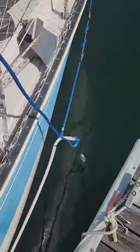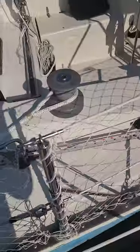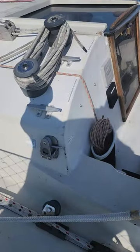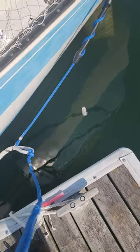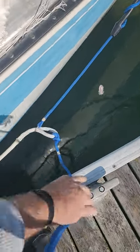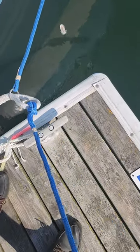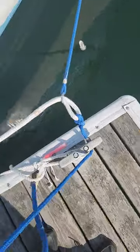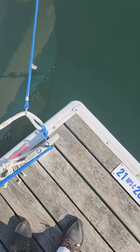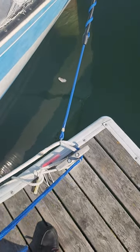When I want to come back in, I usually loosen this one up, maybe put it one forward to give it a little bit more slack. I'll just come right in and quickly jump off the boat with this in hand. I'll attempt to get that eye on that one cleat, but if I can't, I can still do that and arrest the boat's momentum. It works even in rough, rough weather.